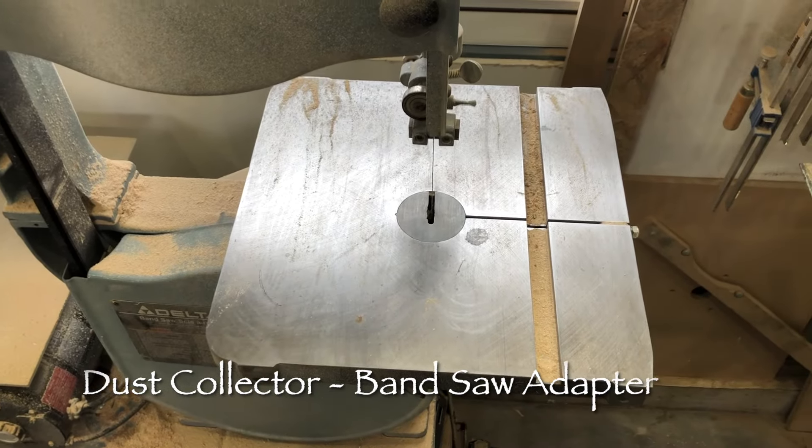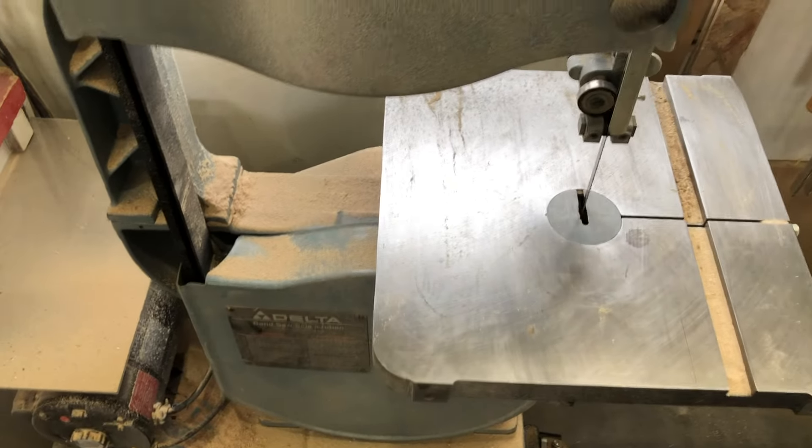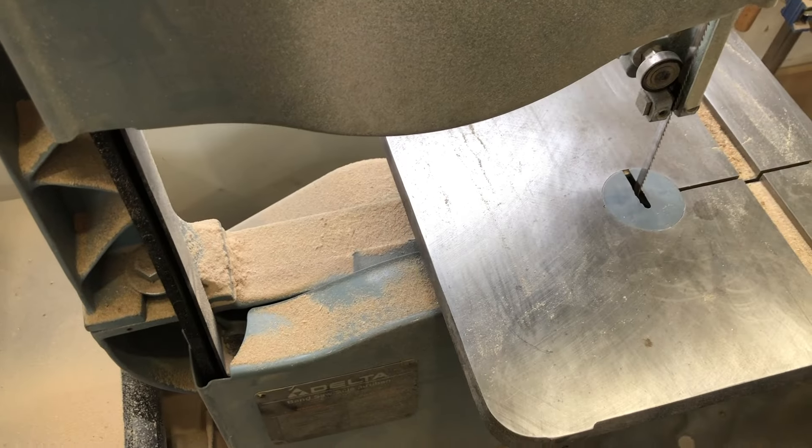Hey, Dean here in the Secret Underground Lair. As part of the dust collection series, the next tool is the bandsaw. You can see by cutting some material just recently, the bandsaw just kind of gets covered in dust.